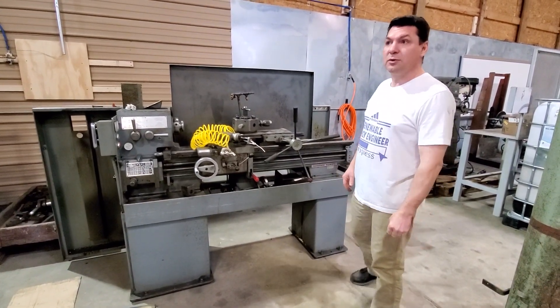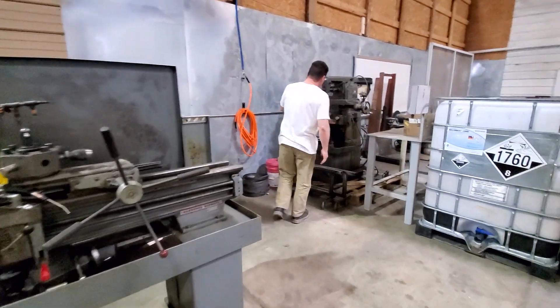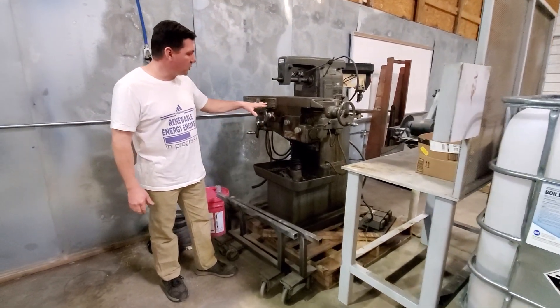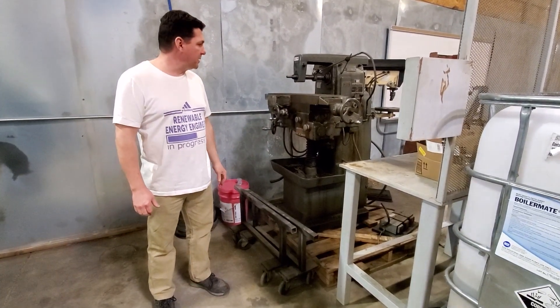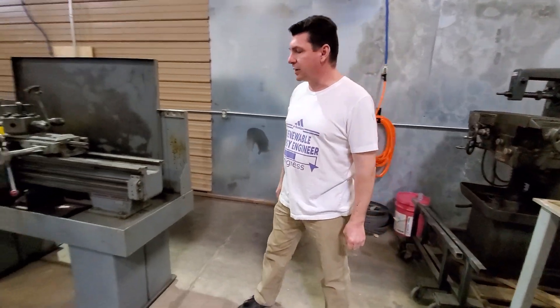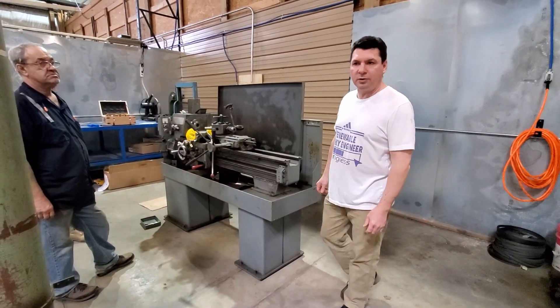The last piece of machinery we haven't messed with in the shop is this dinosaur — it's a beast. But we'll play with it when we have some time. It's our horizontal mill. Right now I'm not worrying about getting this up and running; we have other things we can work on in the meantime. We do want to get the lathe working though, because that's going to allow us to do some critical machining that we need to do to work on the prototype.